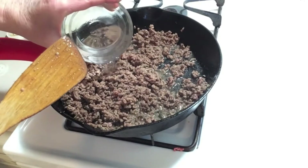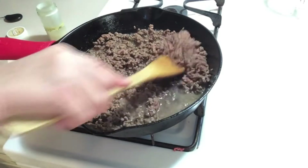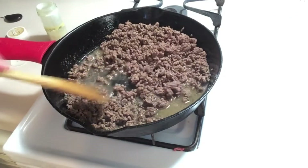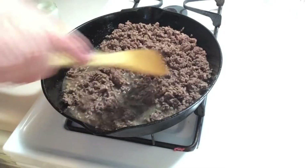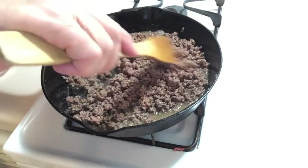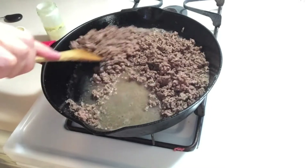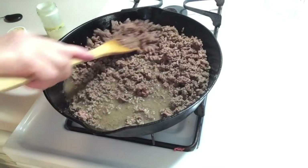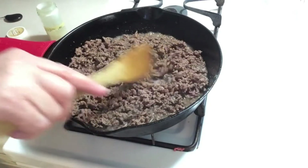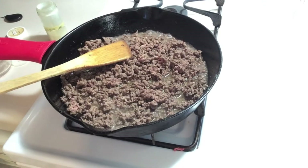Here's my quarter cup of water and I'm going to scrape. We also want to make sure we have enough moisture when we cook our lasagna. There wasn't much on the bottom of this pan, but okay — now I'm going to turn it off, let it sit a minute, and I'll meet you over at the table.